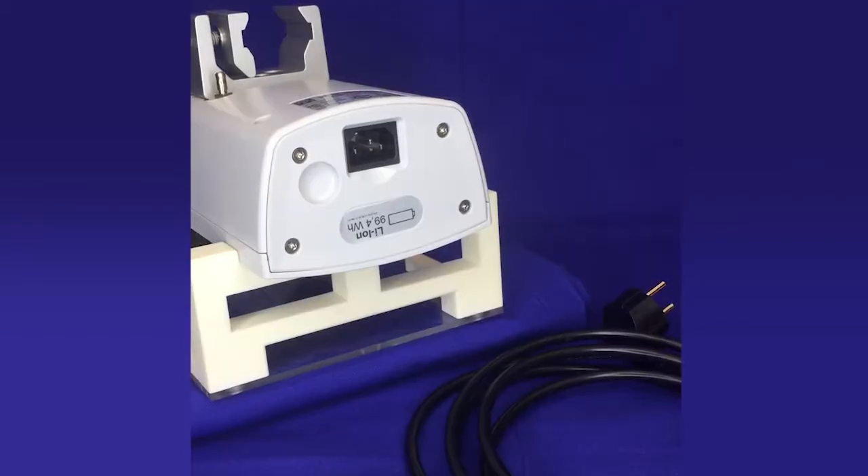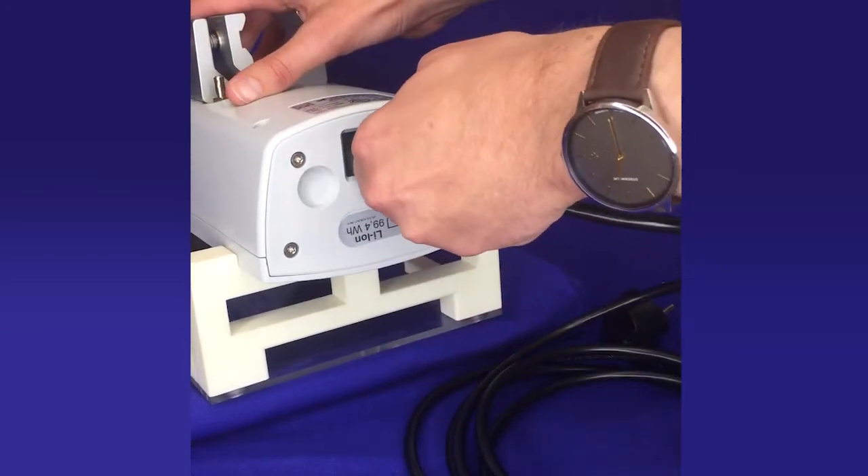Now plug the main plug into the socket. The device is now ready for use.